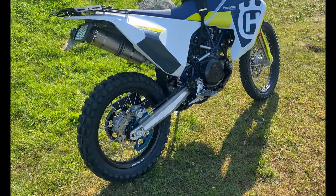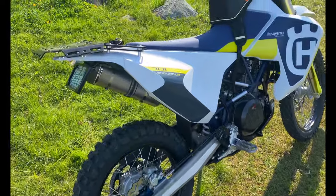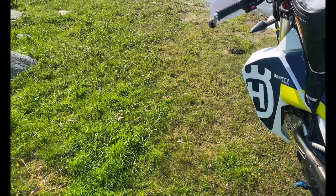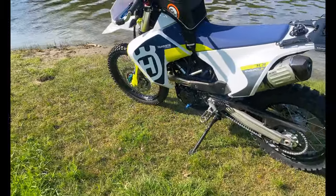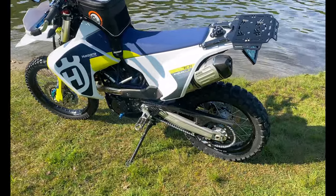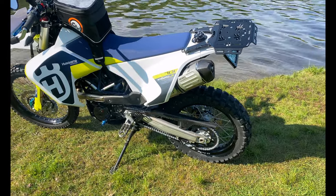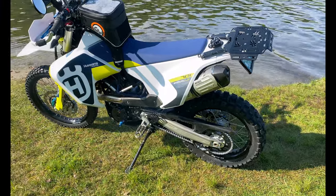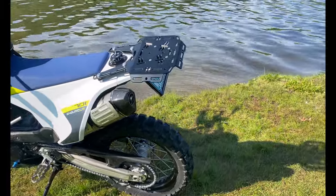This video is being called 'I installed everything on my 701 Enduro LR,' and I'm going to give you the tour to the best of my ability without notes. Those of you who follow the channel, there's a playlist with now 50 videos, 48 of which are modifications and farkles. So there are 48 farkles on this bike and we're gonna go through as many as I can remember. We'll start in the very rear and move forward. Wish me luck.